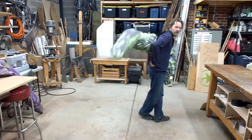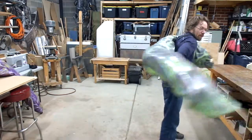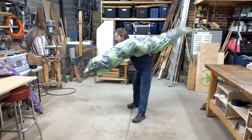You can kind of rest the tail rod on the back of your hip there, kind of the side of your hip, to give your arm a rest.